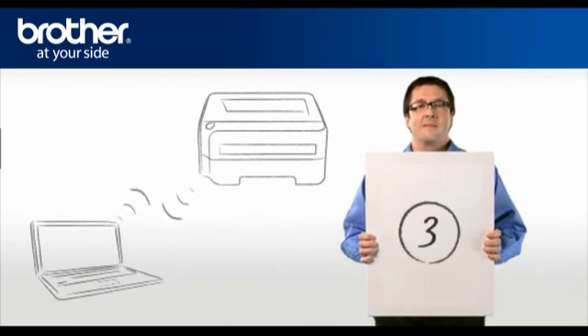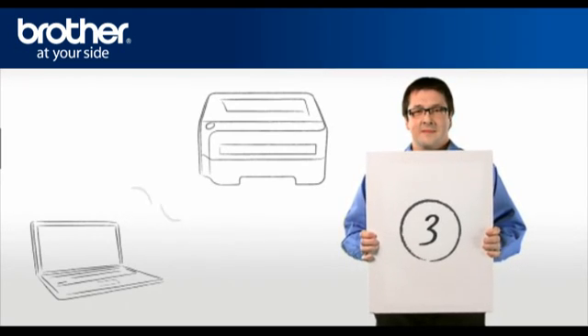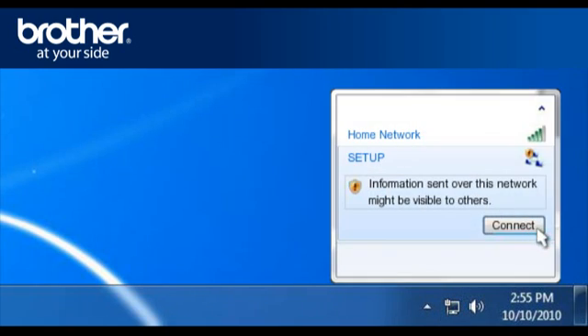Step 3: Establish a wireless connection between your Brother printer and PC. Click on the wireless network icon in the system tray. A window will open with a list of available networks. Select Setup and click Connect.